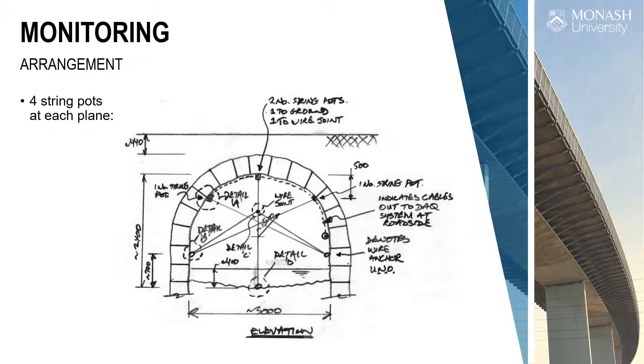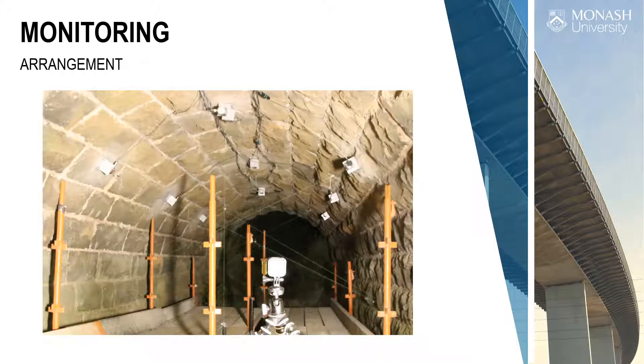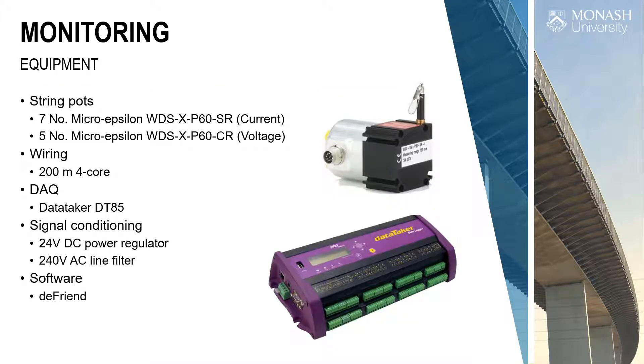We had a stake with a wire up to the crown, two sensors at the crown, then a second one coming down to a ring, and then Nichrome wire — very, very stiff, like a fishing line — going to the two springing points, and then from there to the third points on the arch. With this arrangement, we could look at the change in shape of the arch during the traverse of the load, all in real time at 10 Hz.